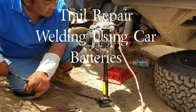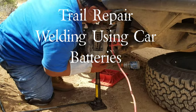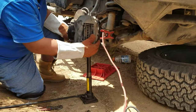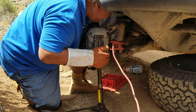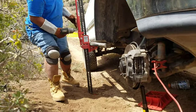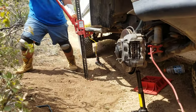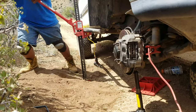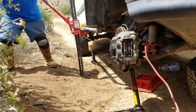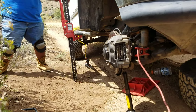Hey YouTube, so in today's episode I am doing a trail repair. Basically I went off-roading with a group of friends and I broke down. Why I broke down was because I under-torqued my lower bar joint bolts and so they rattled out and broke under pressure. So here I am faced with a dilemma as to what to do and how to fix this issue so that my truck can be on the road again.